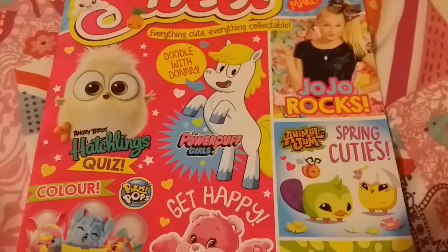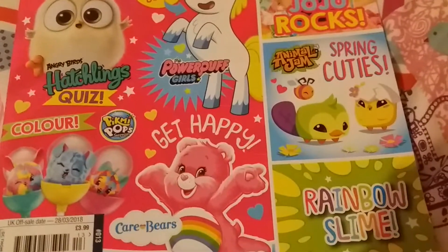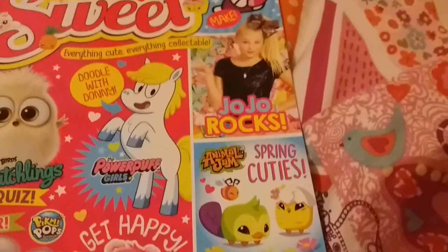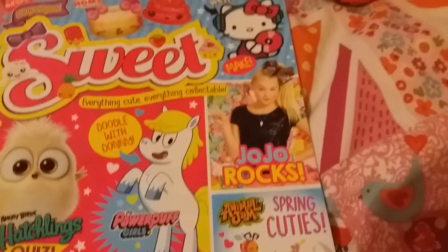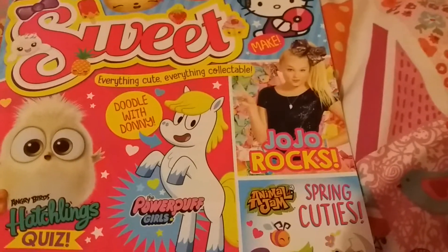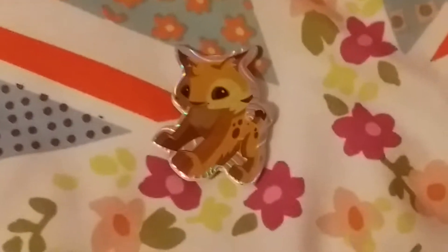Angry Birds, Hushlings, Care Bears, Pikmi Pops, Animal Jam, Jojo, Sea Wolf, Hello Kitty, and Nom Noms. Now I'm gonna show you what gifts it comes with inside the magazine.